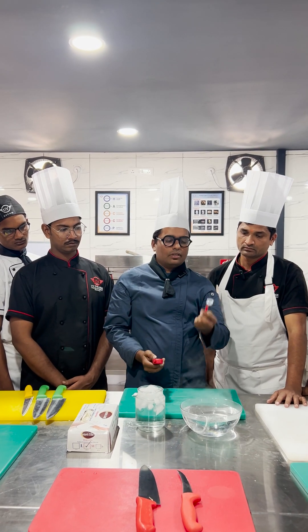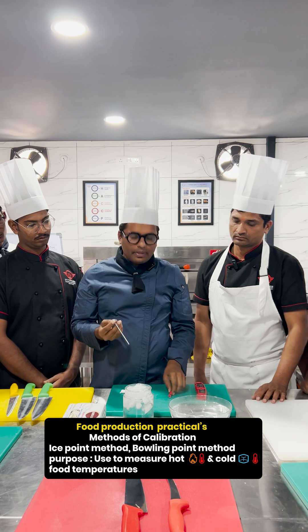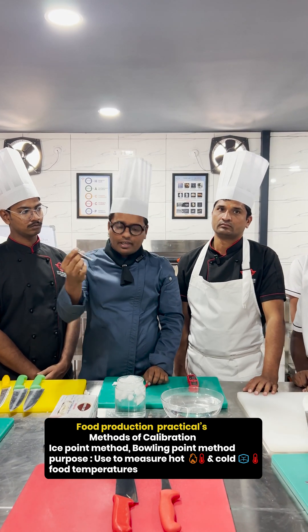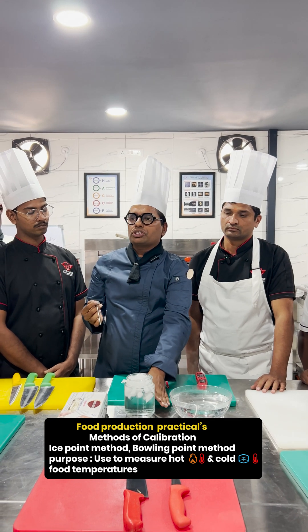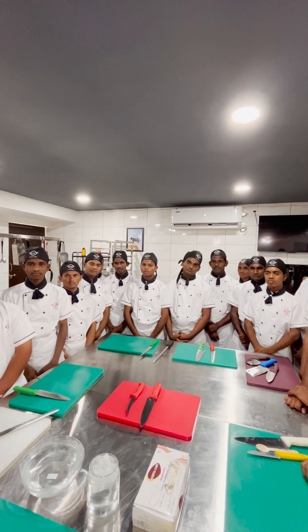I am showing both the analog and digital thermometer. We will be doing calibration of a thermometer in cold water. The composition should be half ice and half cold water. This is the cold method.